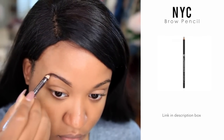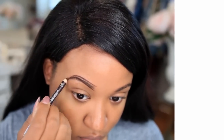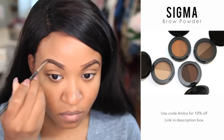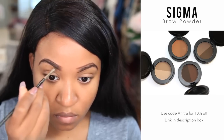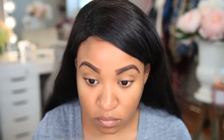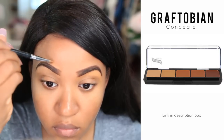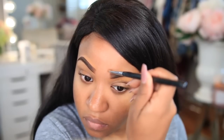I'm going to start off with my brows. I'm using the NYC brow pencil, which is like 99 cents — it's my all-time favorite. Once I have the shape of my brows, I go back with the Sigma brow powder in dark brown and fill everything in. Then to give my brows a more sculpted look, I go around them with concealer using the Graftobian palette. This just makes them look really nice and precise.